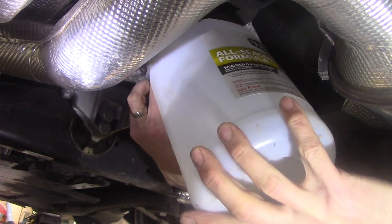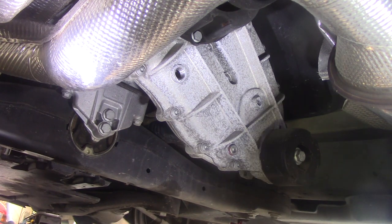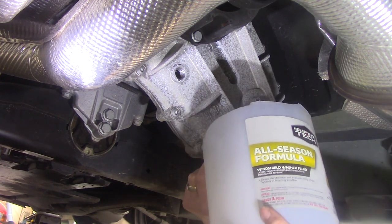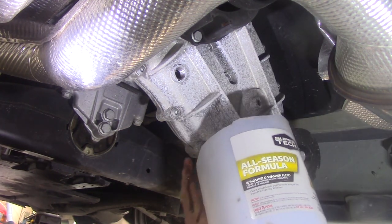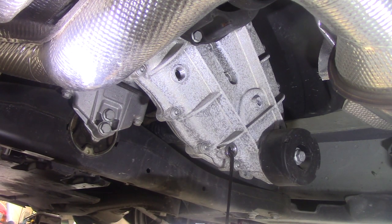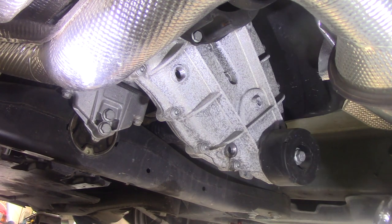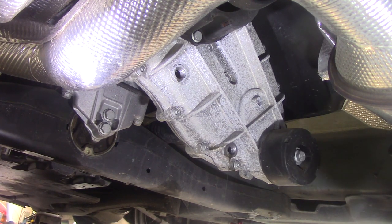I don't want to drain all my fluid out. I'm going to put this into a container just to make sure that I have the correct amount, and out of curiosity to see what it looks like. There's a plug in there too, so we can fish that out with a magnet. The front of the car is jacked up and has a jack stand under it, so we're tilted back slightly, which should facilitate the rest of that drain. I'll let that drain for a minute.